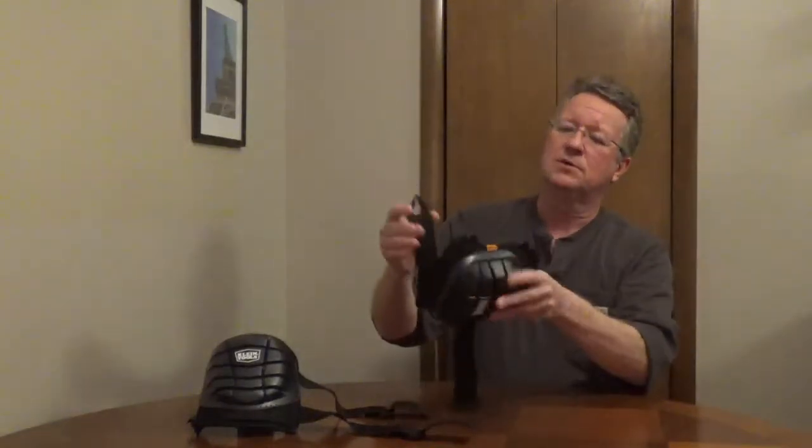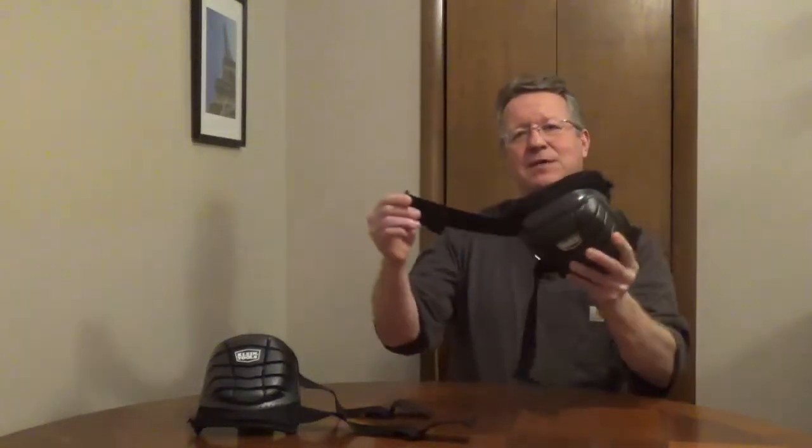The quick connect buckles are easy to attach and remove and they pivot. They're not going to bunch up or pinch like some hook and loop straps can, and the top strap is elastic. The gel and EVA foam cushion and it's going to minimize pressure on your knees.